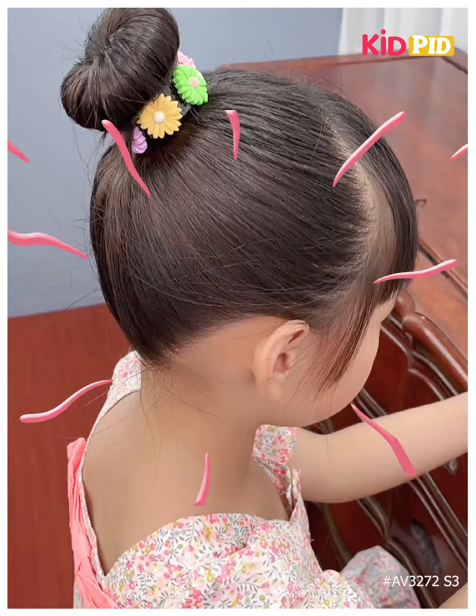Next we are going to take a high ponytail and then by using this tool we are going to fold it out into a voluminous bun like this. When it's ready we are going to secure it by using a rubber band, or you can keep it as it is as well, and your beautiful hairstyle is completed.